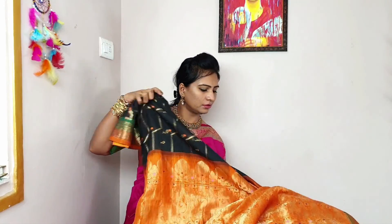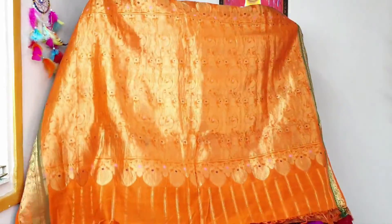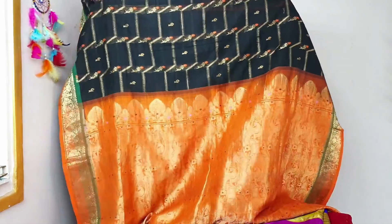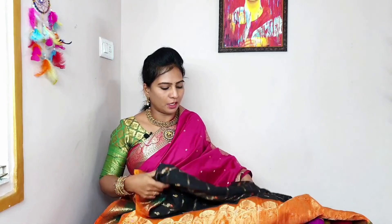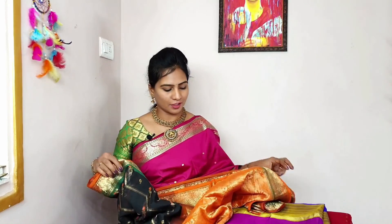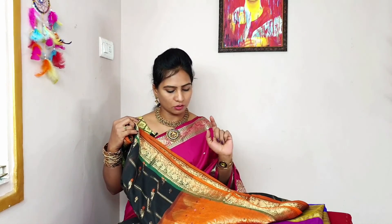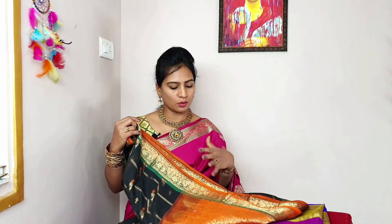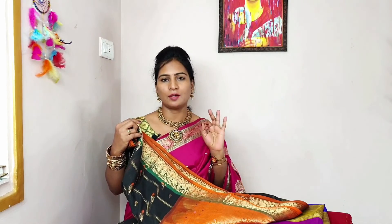This is a very nice dress. I will make a match with the blouse. I will make a contrast with the blouse, so I will make a lot of colors. I will share my photo with this.